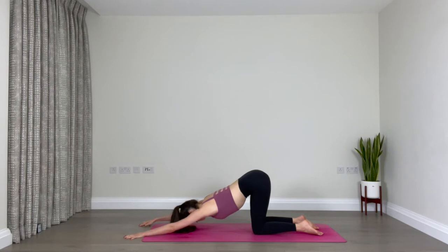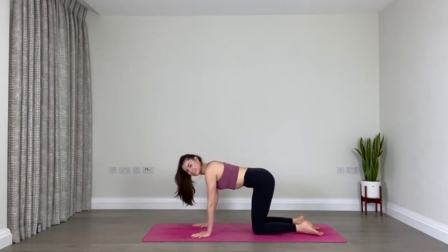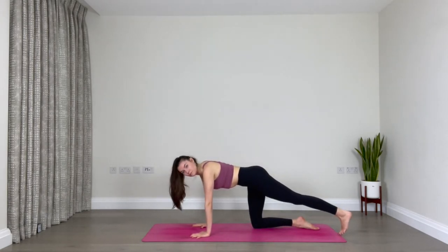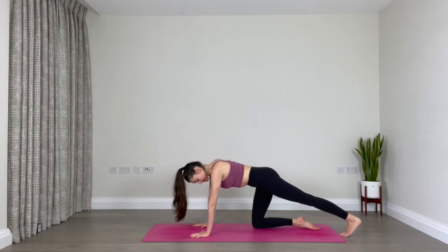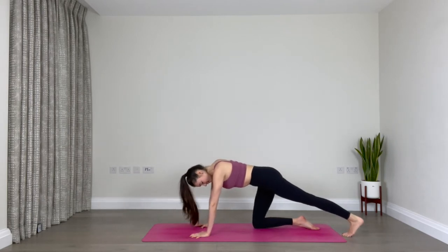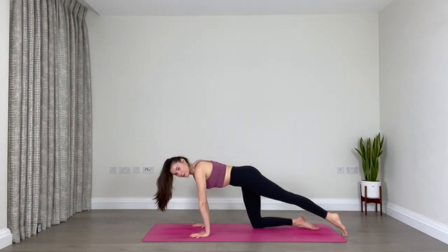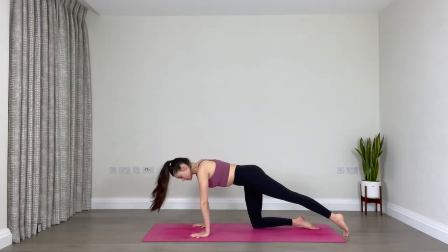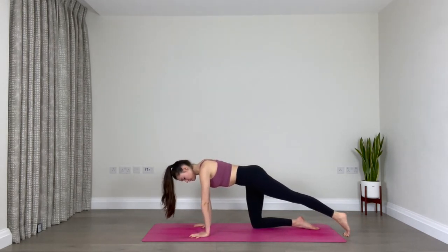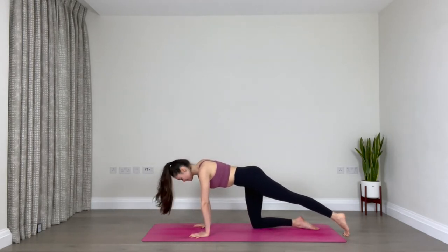Slowly make your way back up into tabletop. From here we'll extend the left leg back and tuck your toes down onto the floor. Once you have that, begin to rock backwards and forwards — sending the heel of the left foot as far back as you can, then coming forward onto your tippy toes. Keep going, keep breathing, keep your core engaged and a neutral spine. You're finding a nice stretch in your calf muscle.